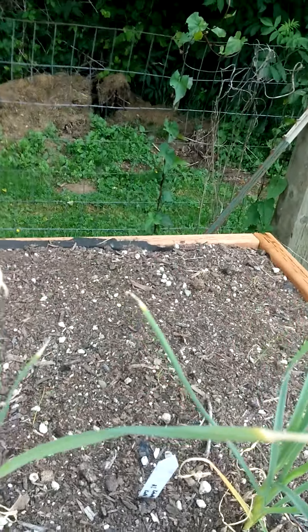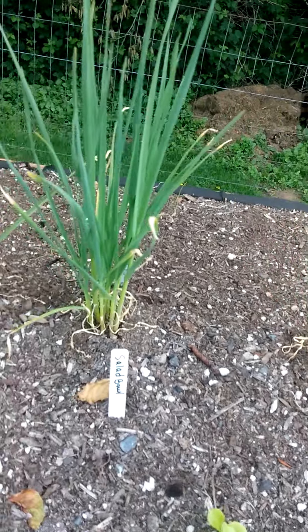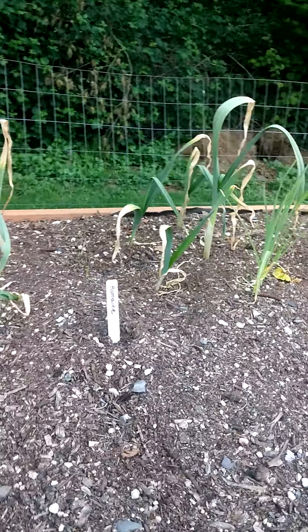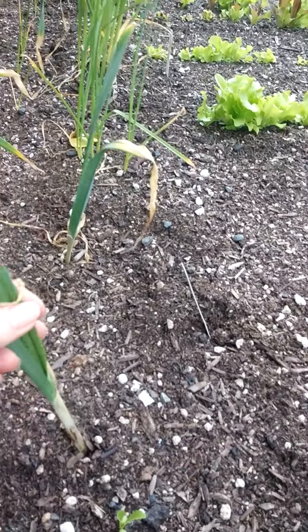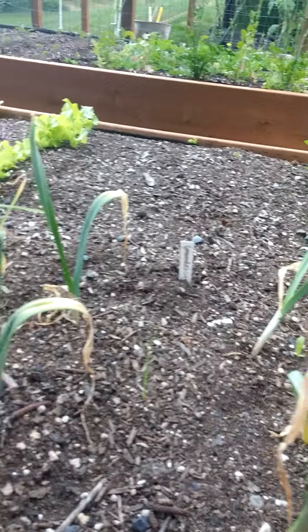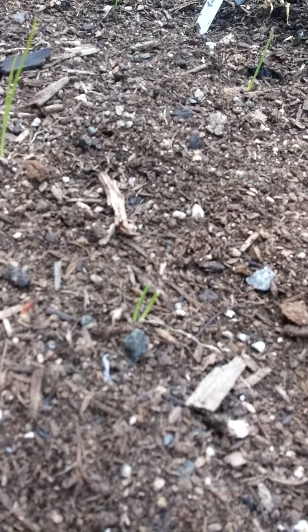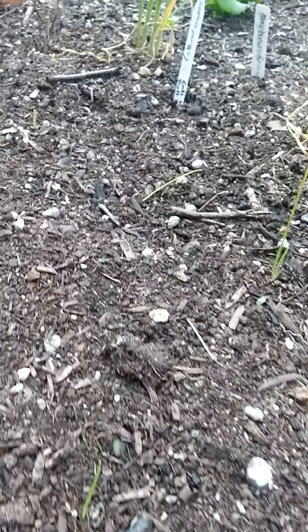And on this side, this is garlic that Travis got from a friend in Leavenworth, and I'm not quite sure what to do with it — we need to talk to him about that. And these are some onions that I tried to save from a pot we found; I don't know if they'll survive. And then these are all my little yellow onions. When I can keep the birds from sniffing the tops off, they actually might do something.